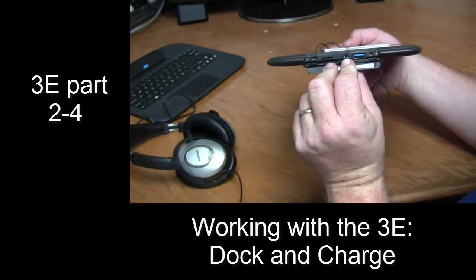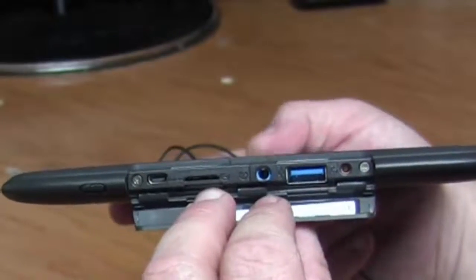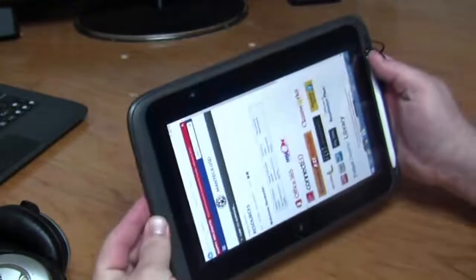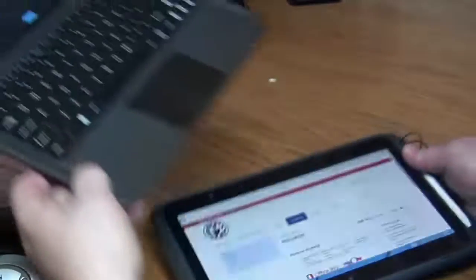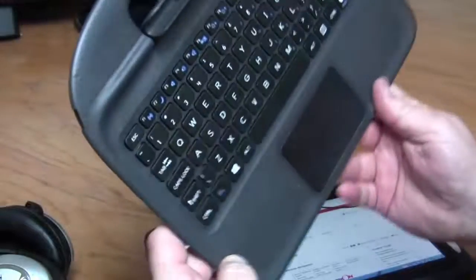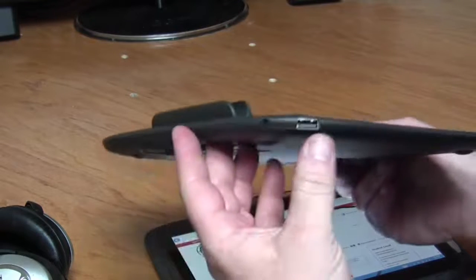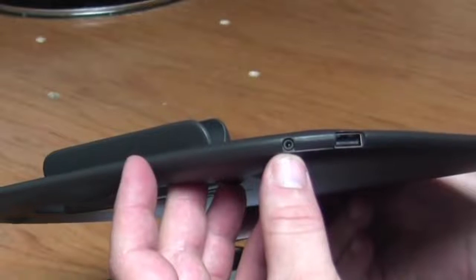Most of these ports we probably won't use in the classroom, but it sure is good to remember where you can plug in your headphones. If I look at the keyboard dock, there isn't a place to plug in headphones here, but there is USB and there is the power to keep our device charged.